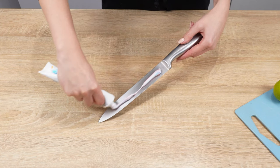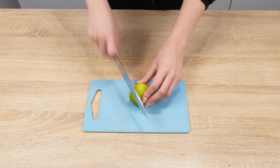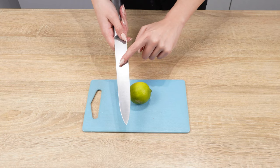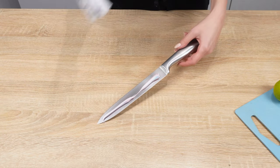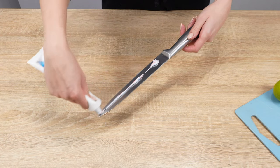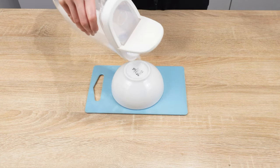Apply toothpaste to a knife — you'll be amazed by the results. If the knife is dull and you don't have a sharpener, this trick will surely come in handy. Apply toothpaste to both sides of the blade. Then take a ceramic bowl and place it upside down. Sprinkle it generously with salt.